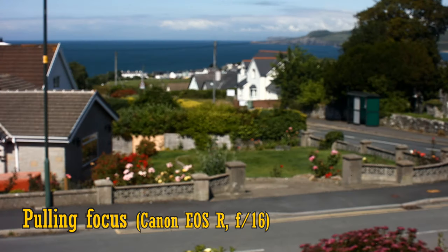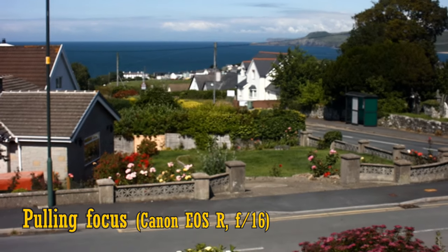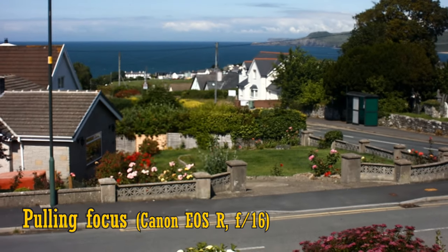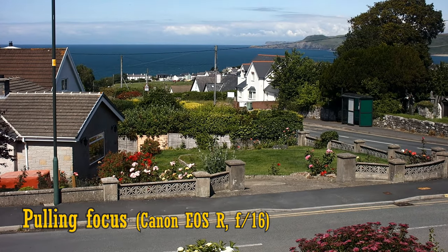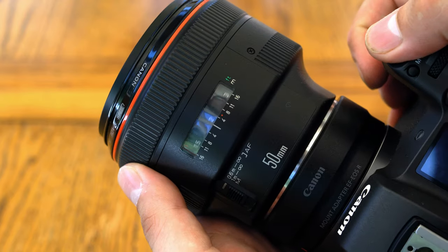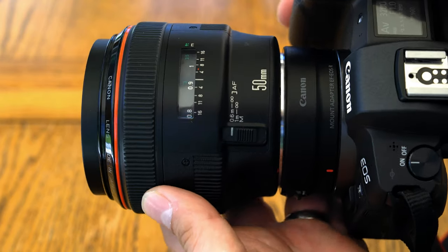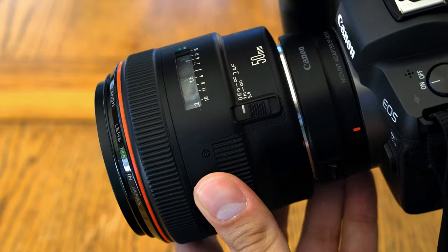Some good news for video makers is that this lens doesn't exhibit too much in the way of focus breathing. Here, I'm pulling focus at f16, and the lens seems to zoom in just a little as you focus closer. Originally, the lens came with a special case and a hood, but this copy seems to have lost those along the way. For me, the lens does not have image stabilisation.